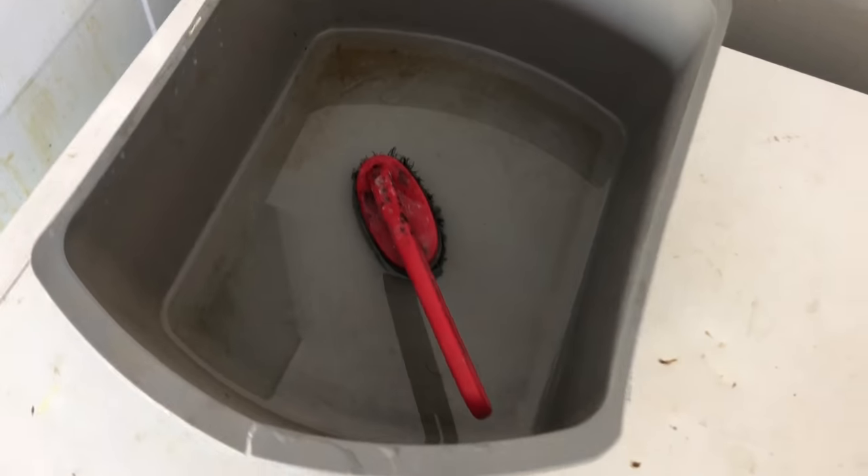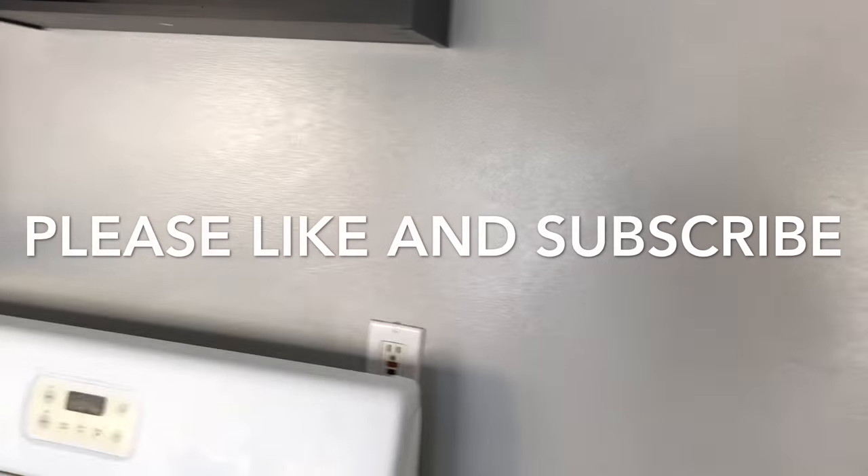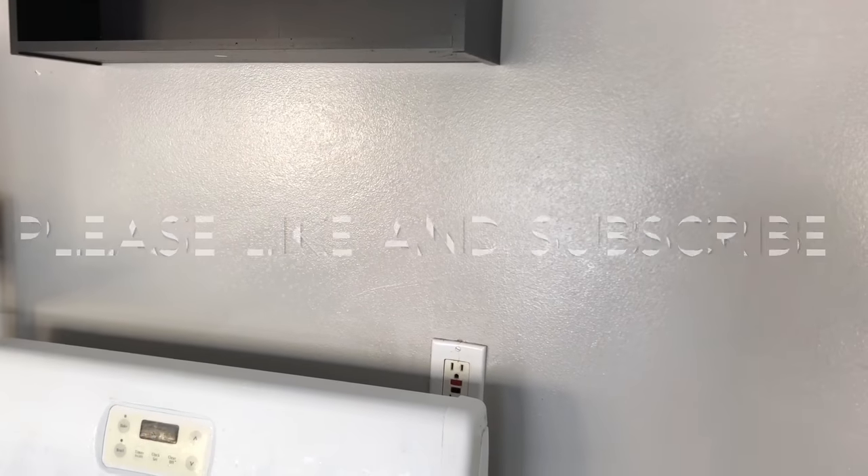There are no chemicals or anything else in this — it's just pure water, vinegar, and baking soda. So guys, try it out and hopefully it's going to clean your wall. Here's the final product — as you can see, all the stains are gone and it's nice and clean. Hopefully this video helps you, and if it does, please subscribe to my channel and like the video.